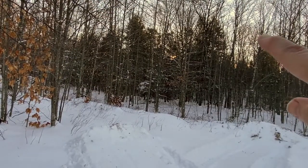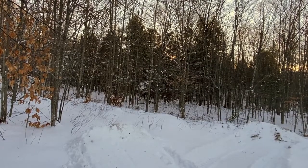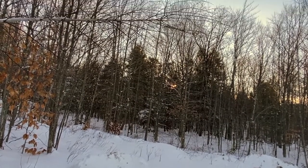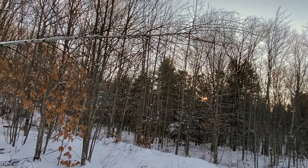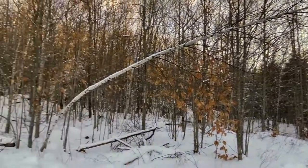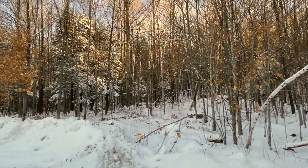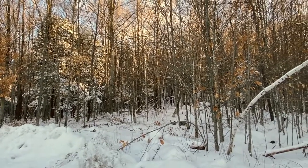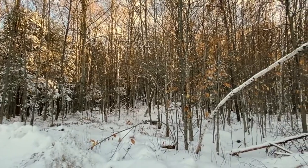Right there through the trees the sun's coming up — blue sky with a little bit of clouds. You can see the sun coming through the trees and shining on the snow. It looks so pretty.